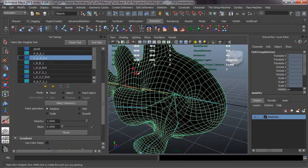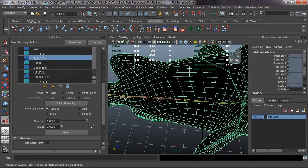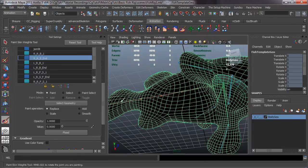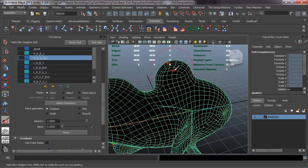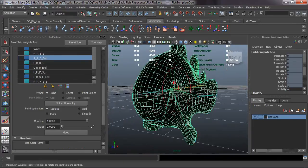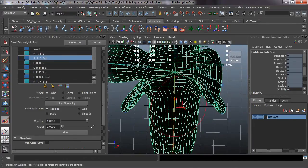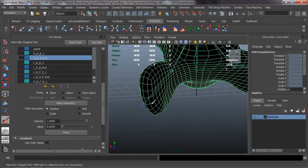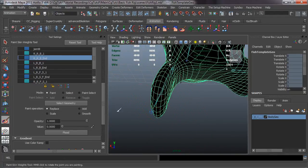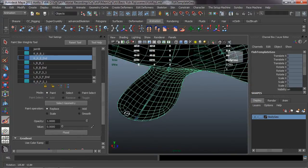Work smarter rather than harder. Let's do our best to pull the weighting information off. Once you do one side it makes it much easier to do the other side, because you've already done it and you know exactly where the weighting information is going to be. It's just a little bit easier to get those weights painted properly.